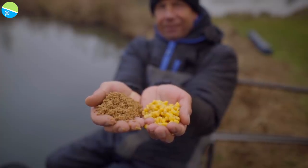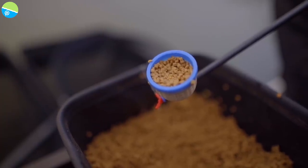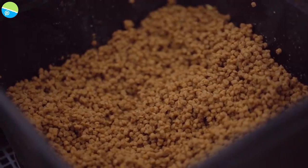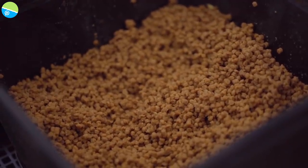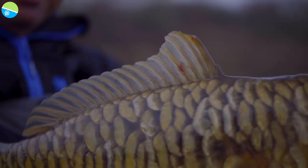Pellet and corn is a good combination because if you're fishing it properly with a small pot and cupping it in at the right distance every time, you get a small area of bait on the bottom — hopefully no bigger than a dinner plate. That's just soaked two-mil pellets, and there's never really a day throughout the year where a carp won't eat two-mil pellets.